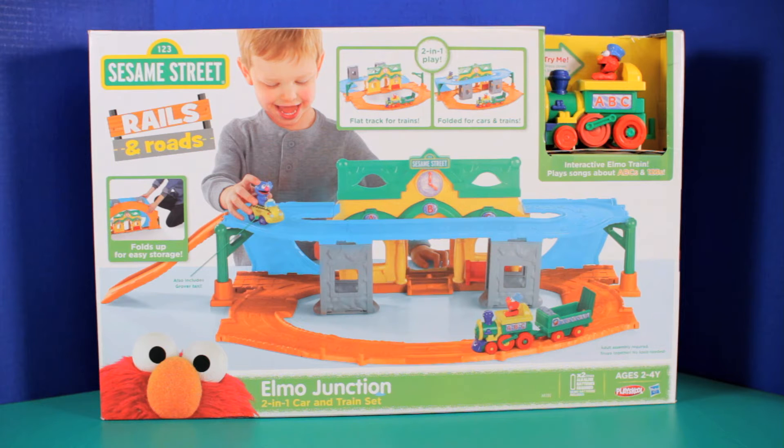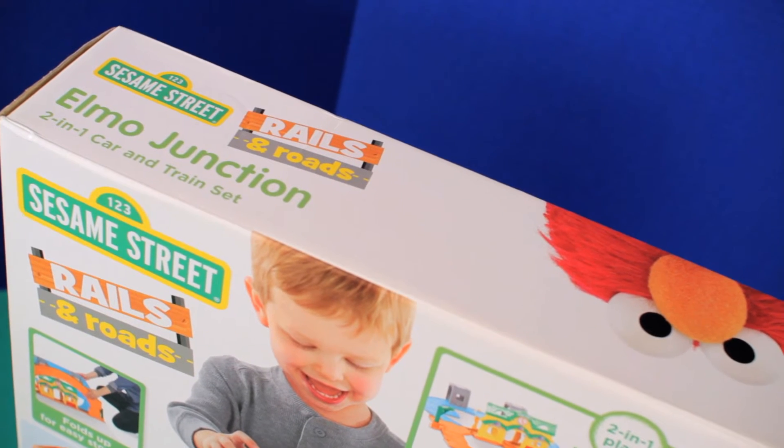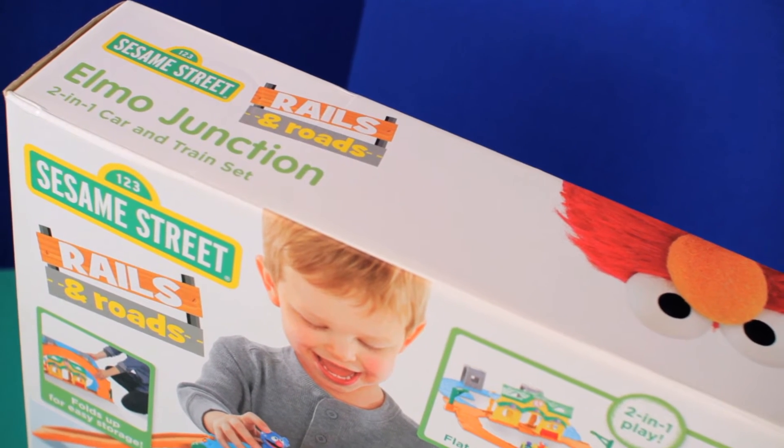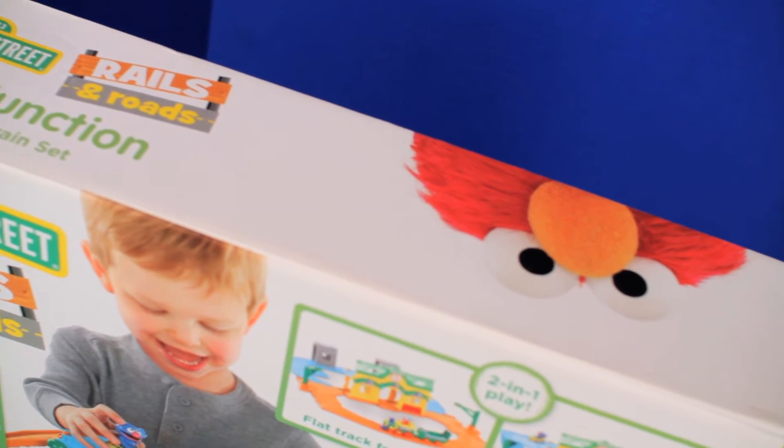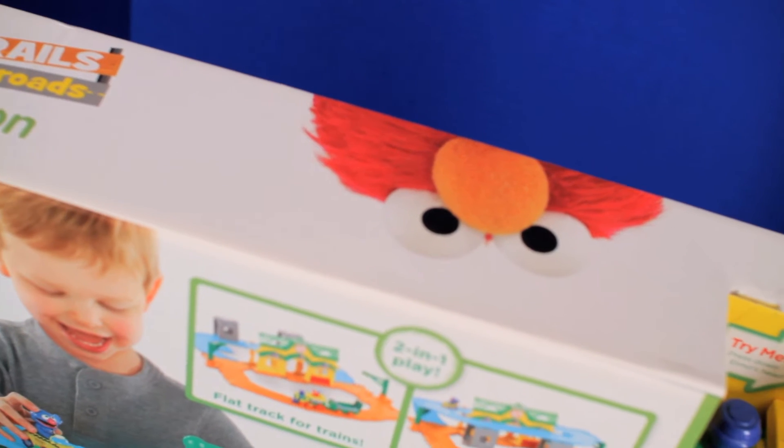Now this set is part of the Rails and Road collection. Here's the top of the box — Elmo Junction two-in-one car and train set. I like that picture of Elmo.